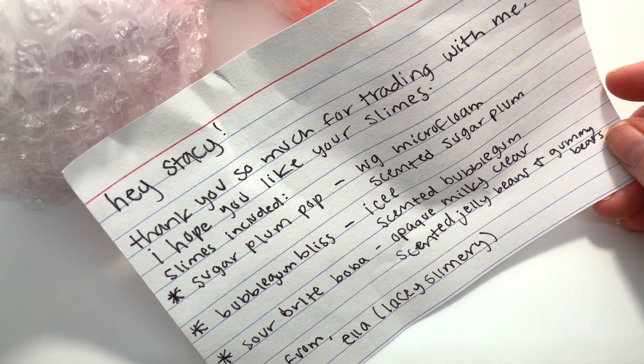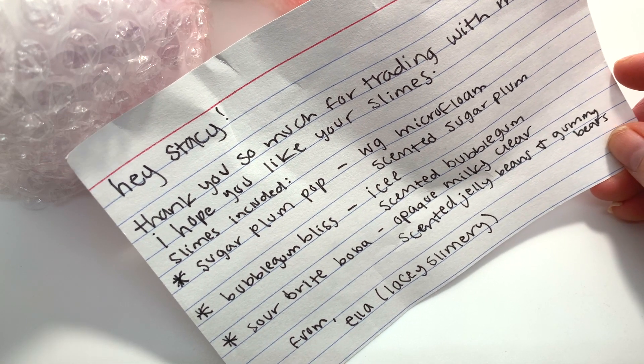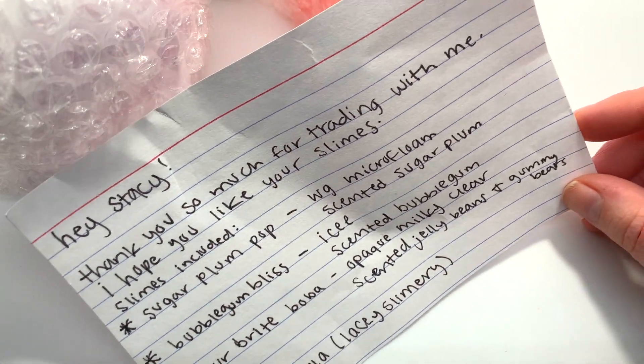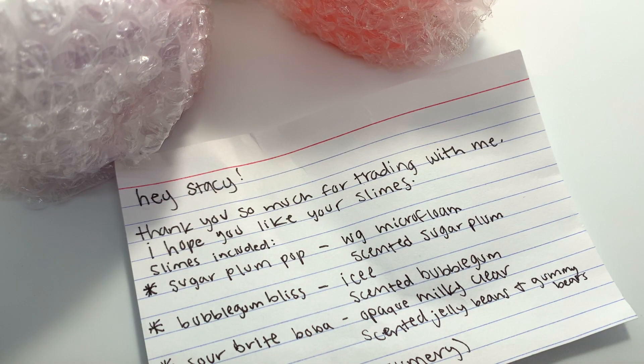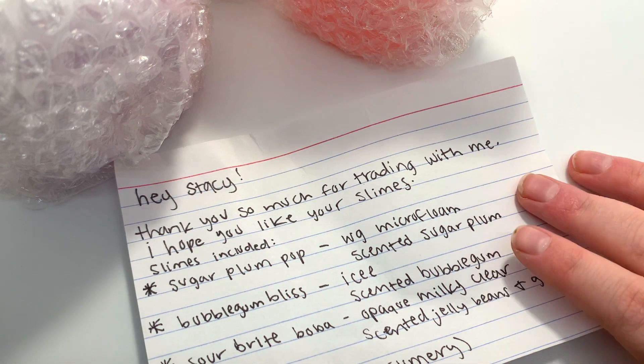Bubblegum Bliss — Icy, I'm excited to see that — Scented Bubblegum, and Sour Bright Boba, Milky, like opaque Milky Clear, Scented Jelly Beans and Gummy Bears, and then there's their handle. I'm super duper excited to smell these slimes because literally as soon as I opened the package I could smell something very sweet and very nice. So I'm excited to see which slime it's coming from. Let's go ahead and unwrap these.